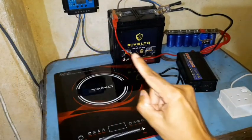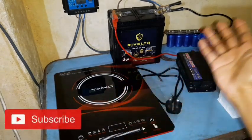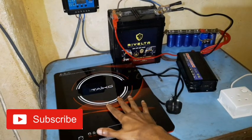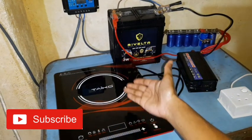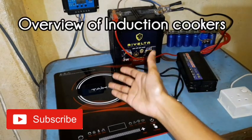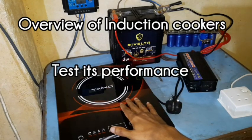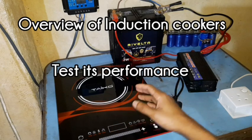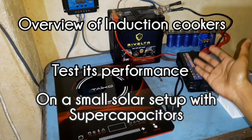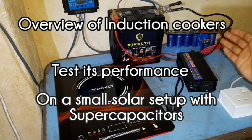So today I'm going to show you how to do solar cooking from the comfort of your kitchen, using a device more convenient and efficient than your gas stove — that is the induction cooker. In this video I'll give you a brief overview of induction cookers, test its performance at different power levels, and finally test it on a small solar setup to see how it functions and whether our supercapacitors will help in this situation.